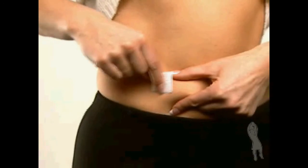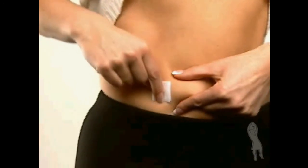Choose an injection site in the lower abdominal area, preferably around the belly button but at least one inch away. Take an alcohol wipe and clean the skin at the injection site and allow it to air dry.